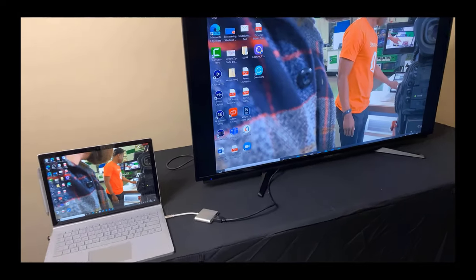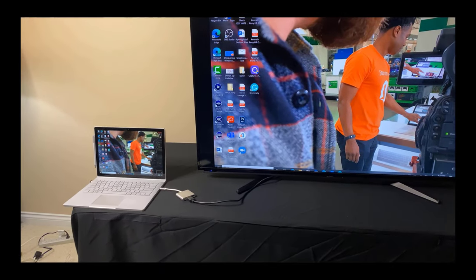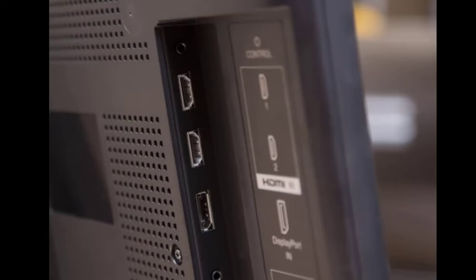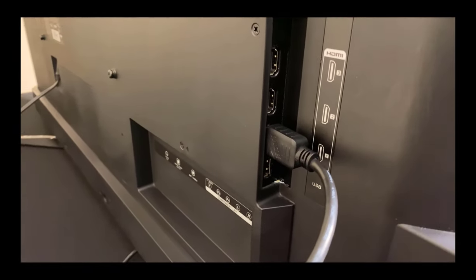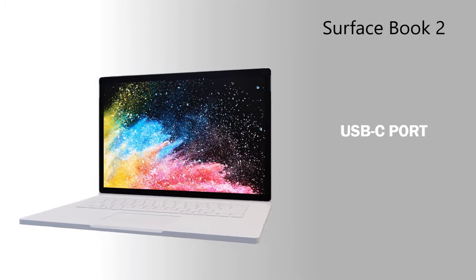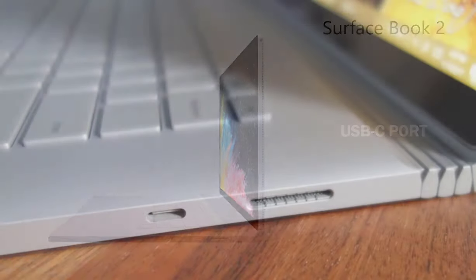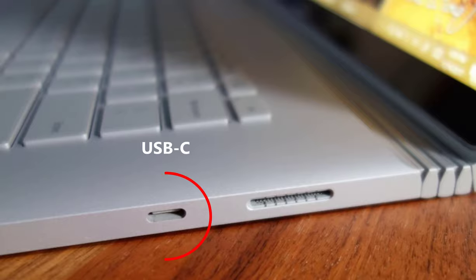We are now ready to connect your Surface to a TV or monitor. First, make sure your TV or monitor has an HDMI port. If so, insert the cable into the port. The Surface Book 2 has a USB-C port located on the right side of the keyboard, next to the Surface Connect port.